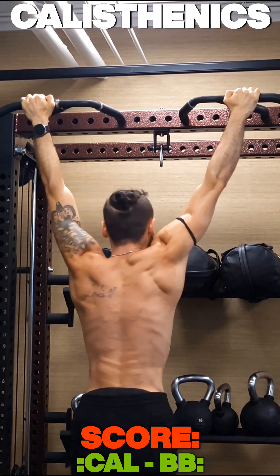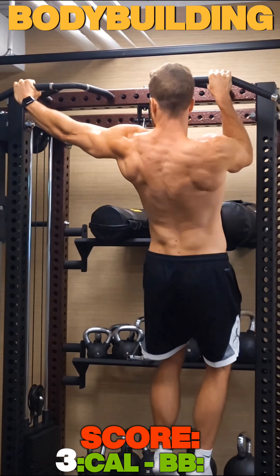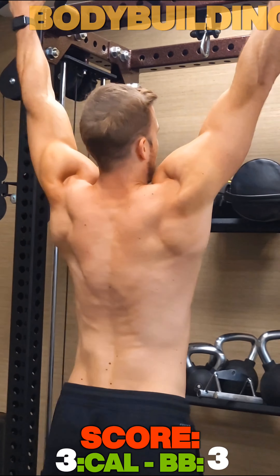Now we're going on to semi-circles, where our arms are not fully extended yet, and you can see both of us are performing pretty well on both of them.